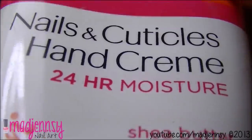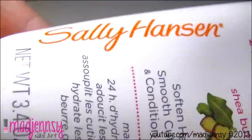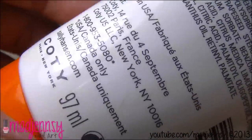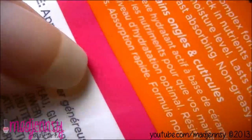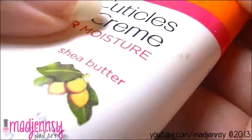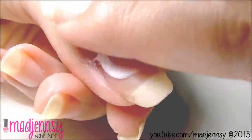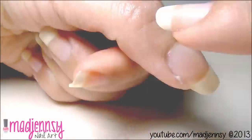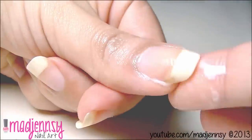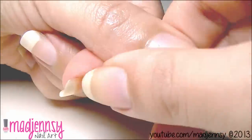When I'm done with the shaping, I use the special hand cream for nails and cuticles by Sally Hansen. I like it so much because it lasts through hand washings, is fast absorbing, and non-greasy. I start applying it nail by nail from cuticle to tip. As you can see, I love to massage my nails a lot.